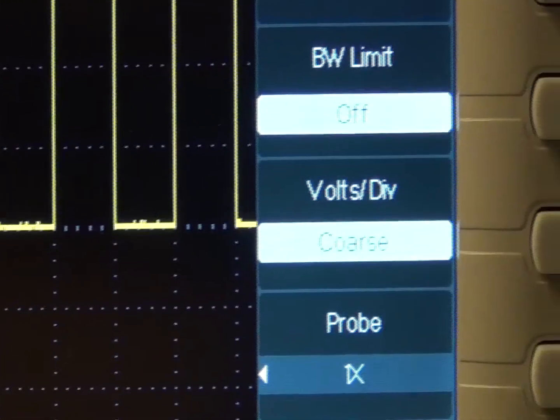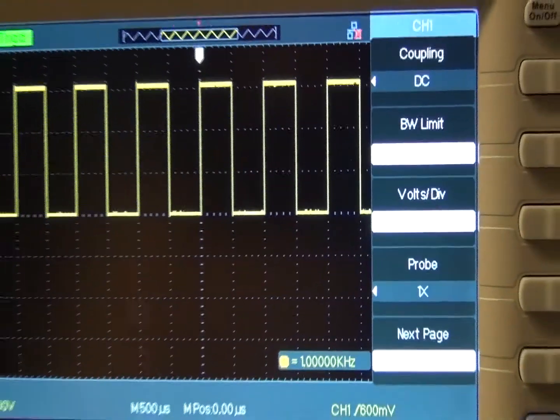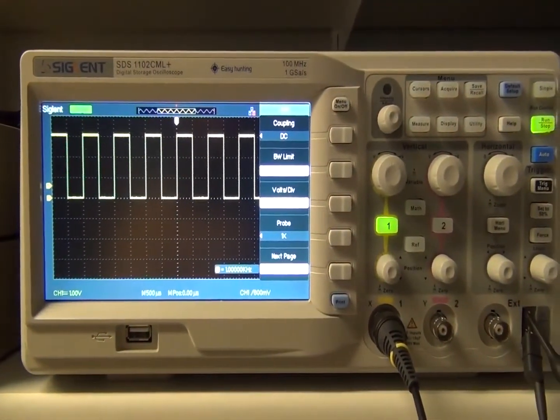So this is the default setting and display, so you can see the channel 1 menu on the right side of the display. Also, anytime you want to return to this default setting, just press the blue default button seen on the upper right side of the scope.